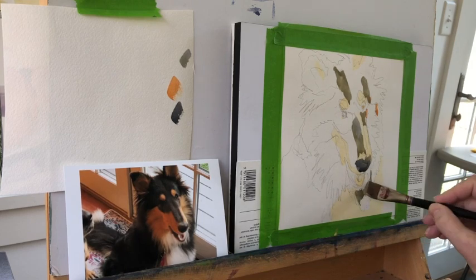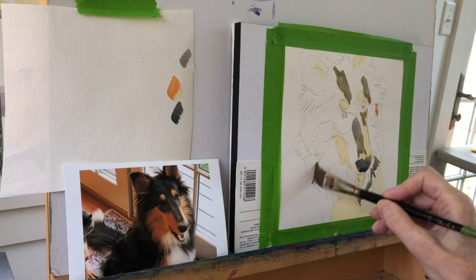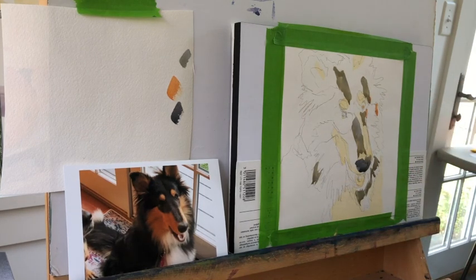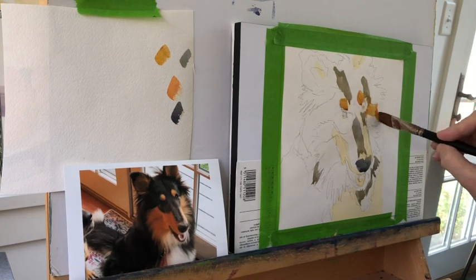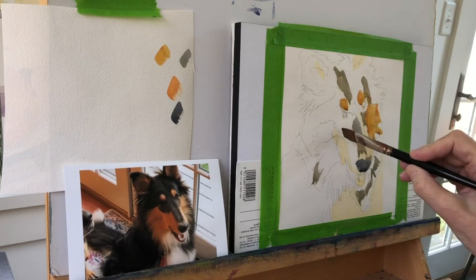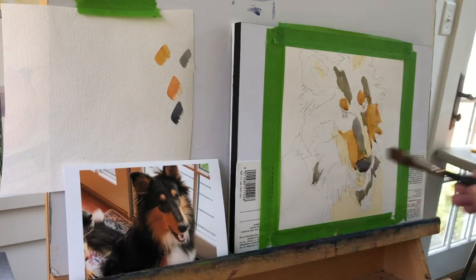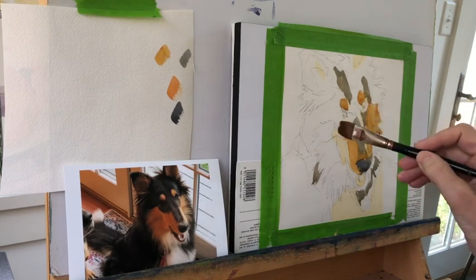I'm making my value dabs and what I'm doing is looking at only what's light and dark — only value shapes. The purpose of this video is to talk about how you can infuse more color into a neutral subject. The reason I say she's a neutral subject is because she's black, brown, and white. She's really not very colorful — colorful personality, but not colorful to the eye.